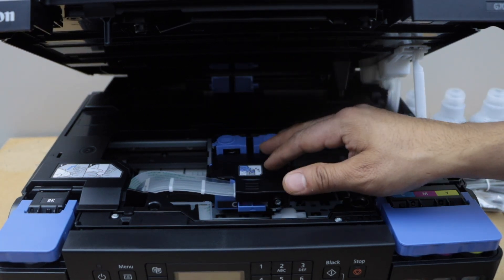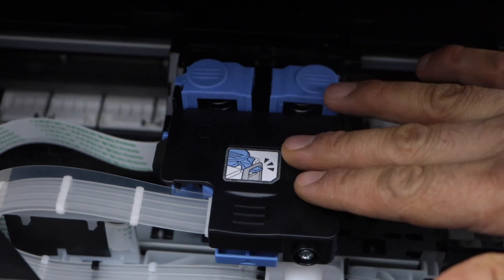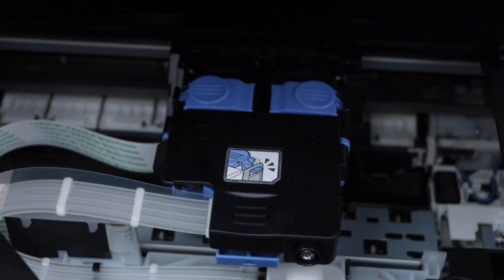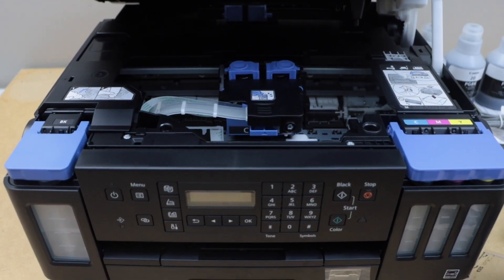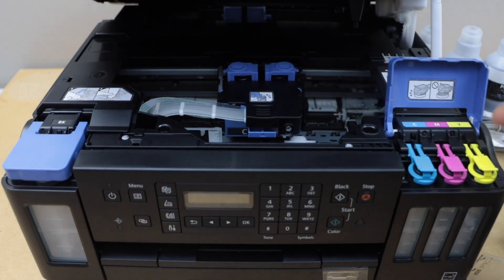Once you hear a lock sound, that means it is installed properly. Once you close it, you have to press these buttons and lock the print heads. The next step is to install the ink.